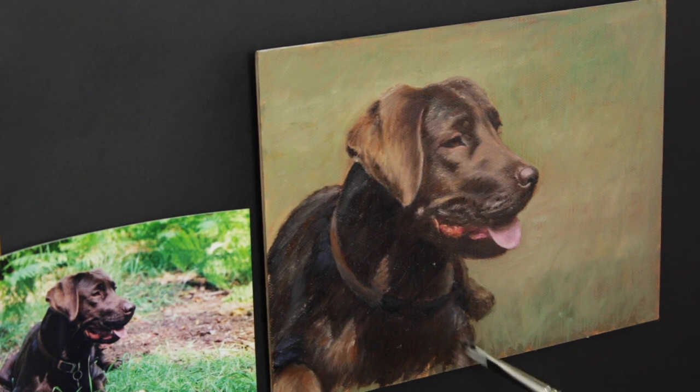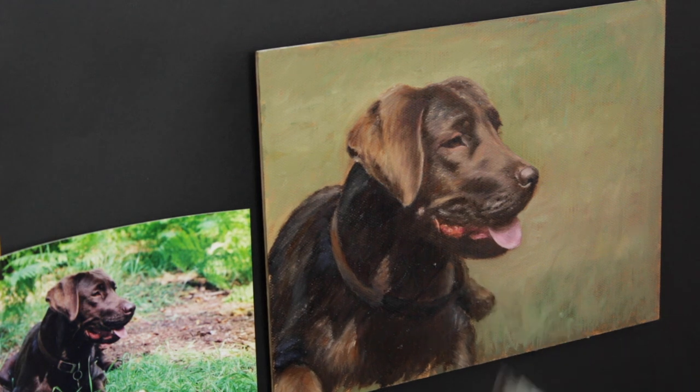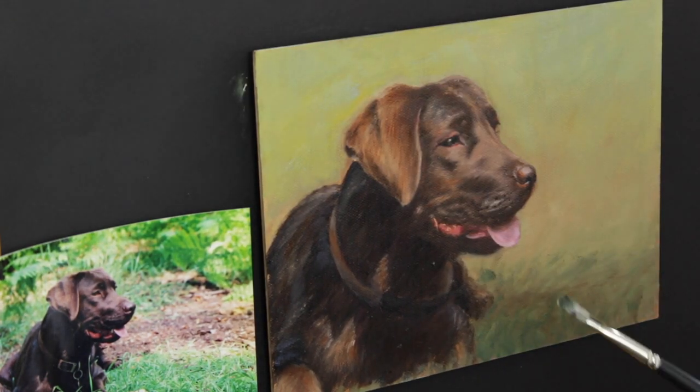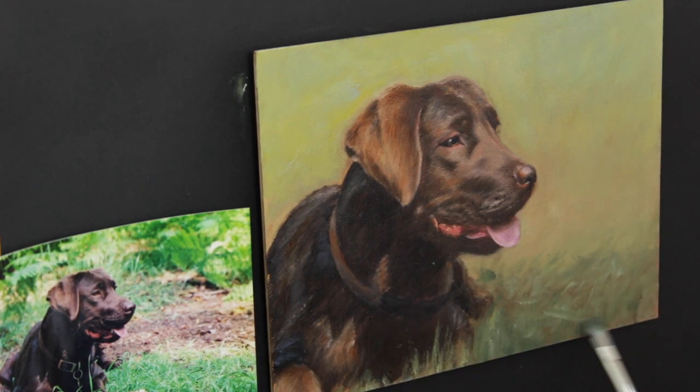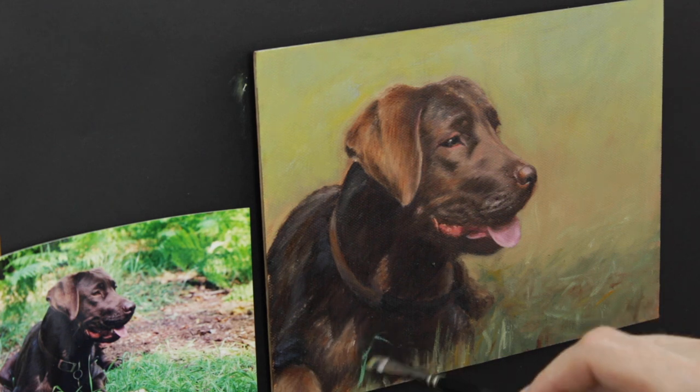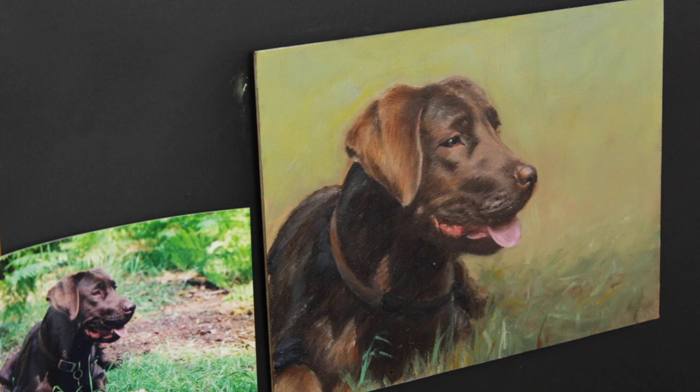I'm happy with the way the light is coming down and that everything is pretty much in the right place. The angle I've got the camera at foreshortens it and makes the snout look a lot shorter than it actually is on the painting and the photograph reference. For the final few parts I'm adding a little more detail — some wisps of grass in the foreground, a little bit of change to the highlight colour on the background to give more depth, and I changed the colour around the chin just to bring it up a little, as it felt too low.